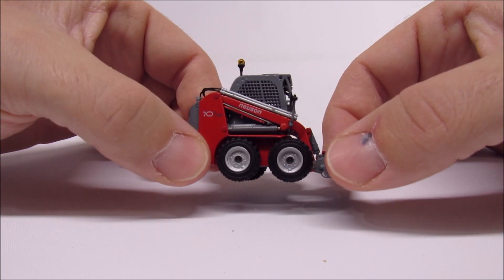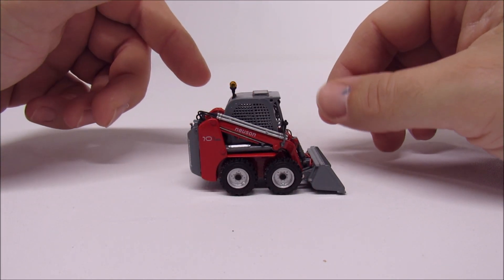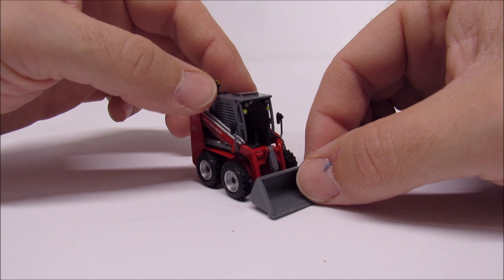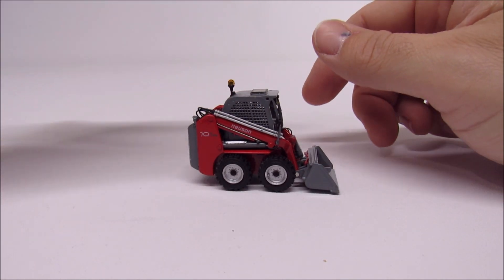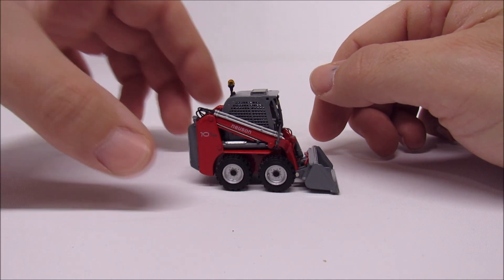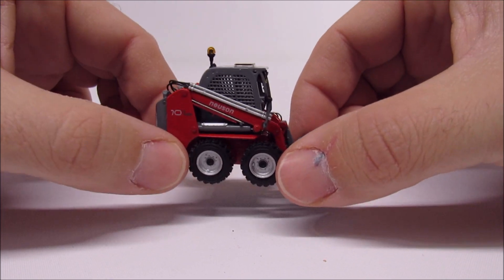These days they make skid loaders, but also a whole range of compact construction equipment — mini excavators, rigid frame swivel dumpers, all that stuff is Wacker Nusen, along with all the different compaction equipment, hammers, and those kinds of things.